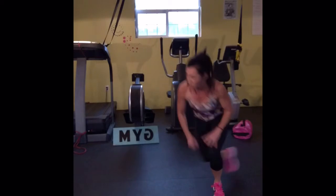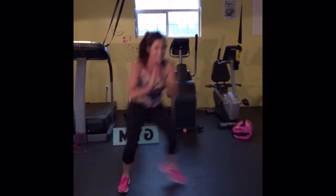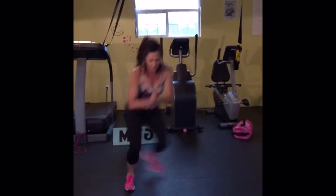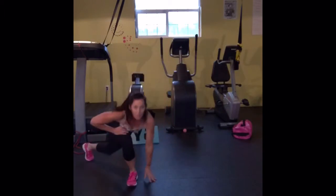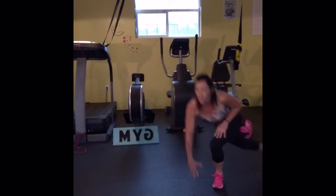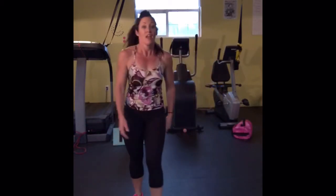Get low, get low. I know you're getting tired, but I want you to give it all you've got. You only have 15 seconds to go — you're halfway there. Push, push, push. You got two — ready? Last one. Excellent. Take your rest.